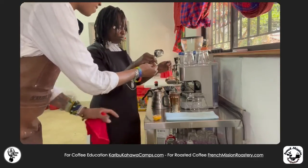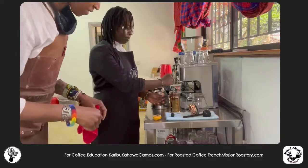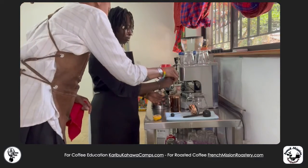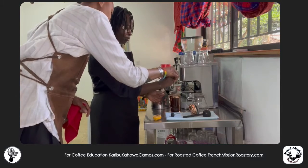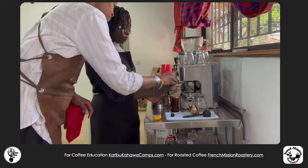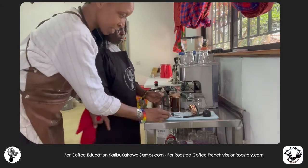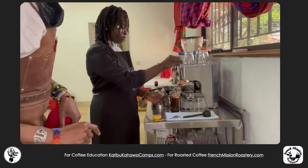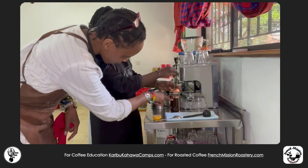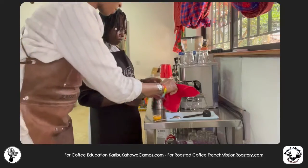You stir — just to make sure all the coffee is in contact with the water. When you stir, it's just putting all the coffee in — three stirs, that is it. You don't need to stir too much. Now, with your stopwatch already on, put the piston in and push it down just enough to keep the coffee underneath the water.